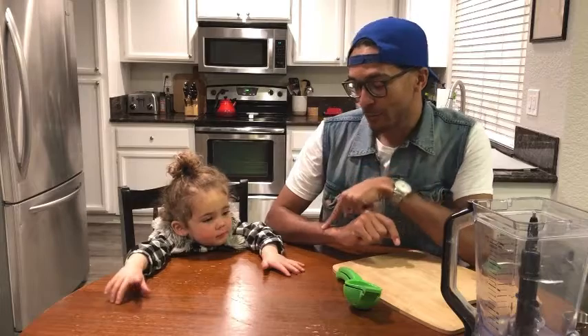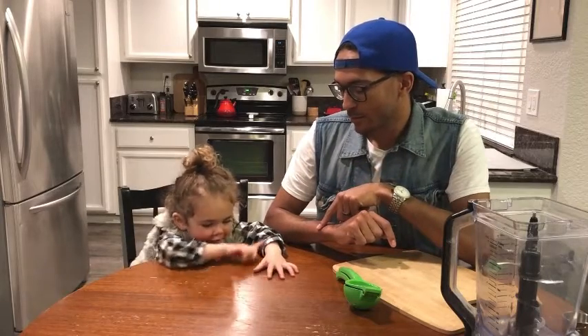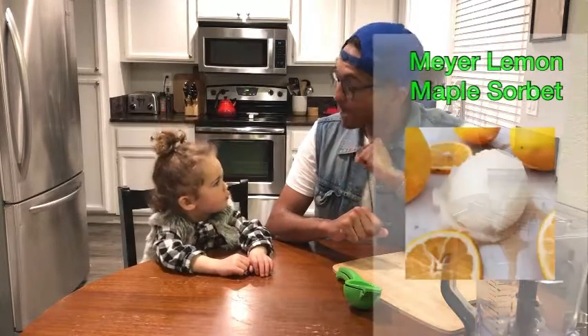Today we are actually not even going to make ice cream. Ray, do you know what kind of sorbet we're going to make? Chocolate. We're actually going to make Meyer lemon maple sorbet.